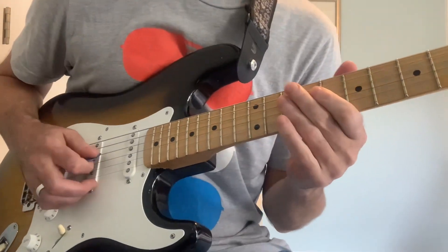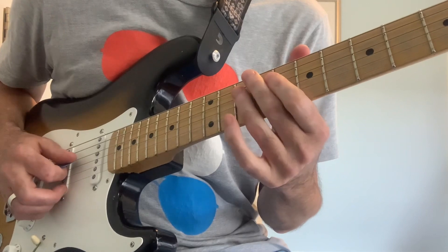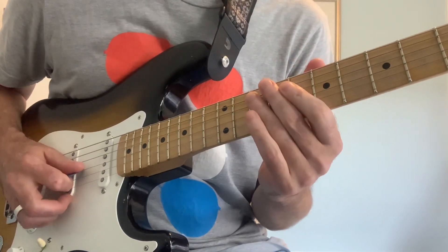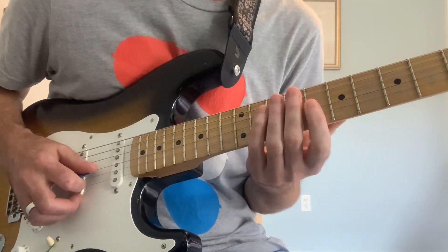Last but not least, the last little bit of voodoo that helps here is — after we do that downstroke — we're resting into the G string again, and we're ready to start the cycle again.